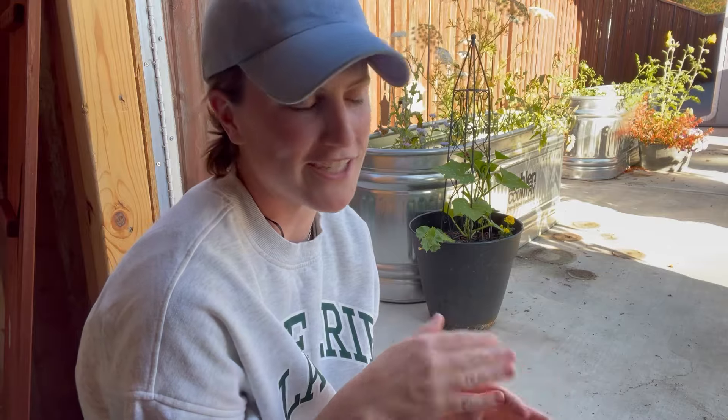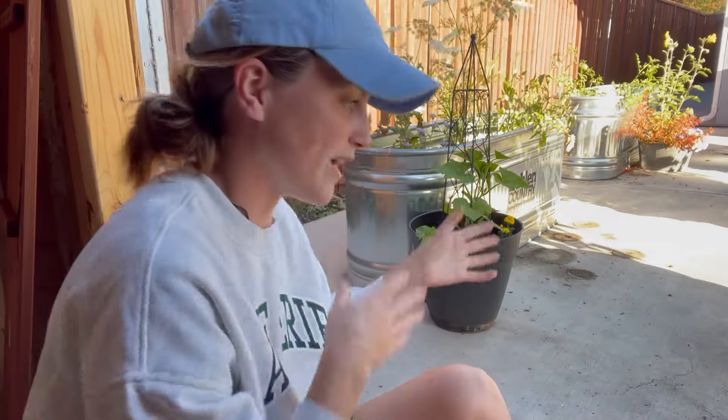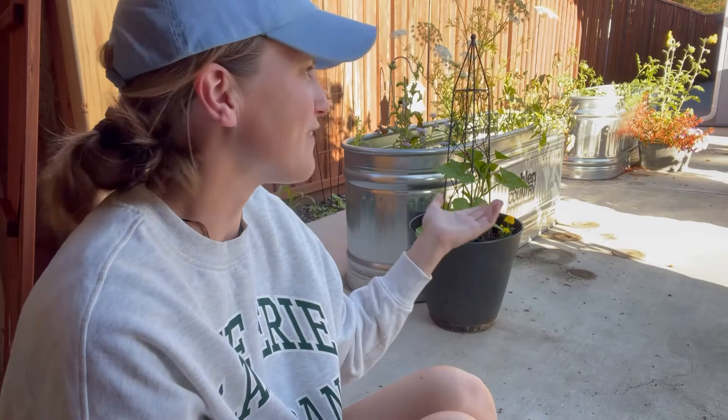One year I attempted to keep all of my containers in one spot for the entire season, and it just didn't work. I thought I was going to challenge myself, but midway through the season I stopped. One of the best things about having a container garden is that you can move plants around as they grow, their size changes, or their light requirements shift. You can just move them, and it's so nice.